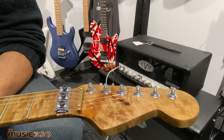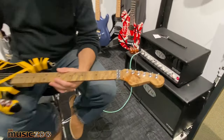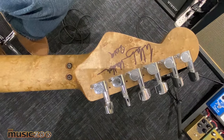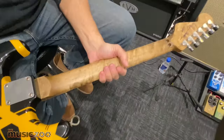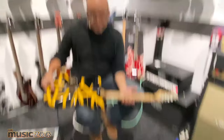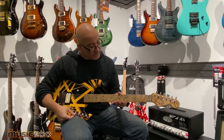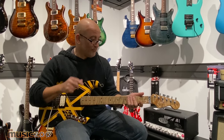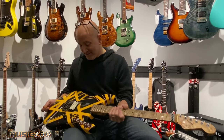The fine people at Fender and EVH told us there are around 50 of these on the planet with Ed's signature. The profile of the neck is really slim and a little wider than the Eruption guitar neck — the Eruption neck is a little narrower from low E to high E — but it's also just a really great-feeling neck. Chip has just got these down; it's incredible.